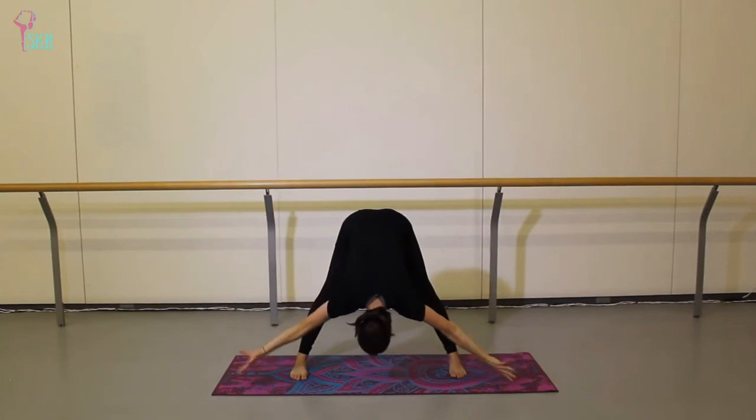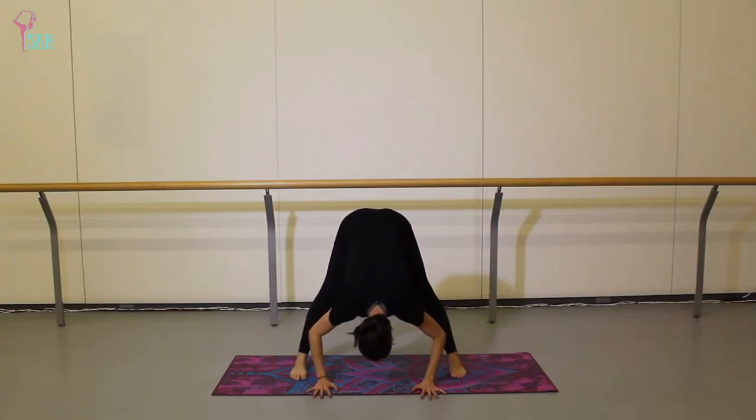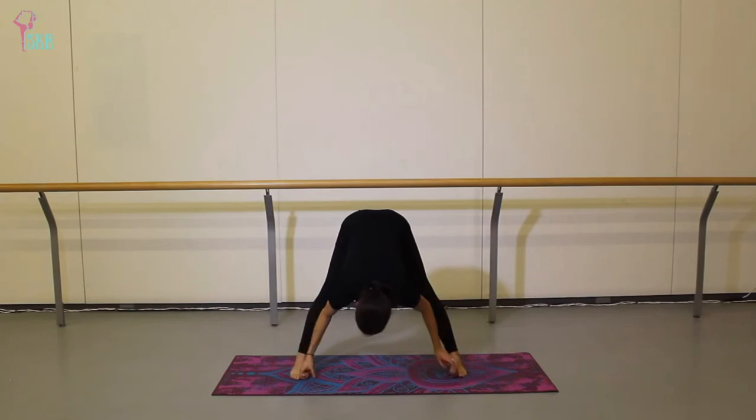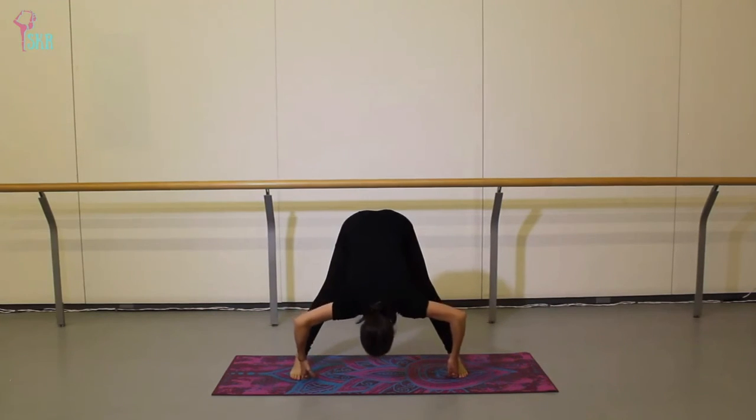Release the hands back down onto the mat. This next part is optional — you can hang out here, or grab a hold of your big toes with your peace fingers, using your pointer and middle finger. Inhale to lift halfway and find a flat back, then on an exhale bend the elbows to lengthen the spine forward, intensifying the stretch into the backs of your legs and into your hamstrings.